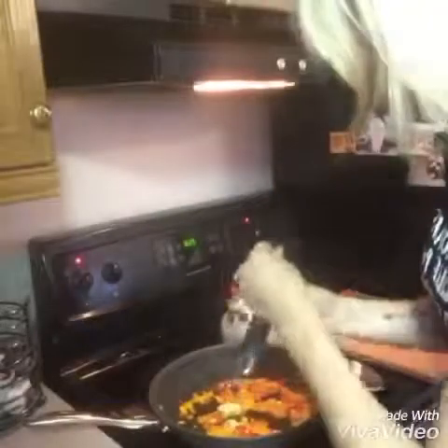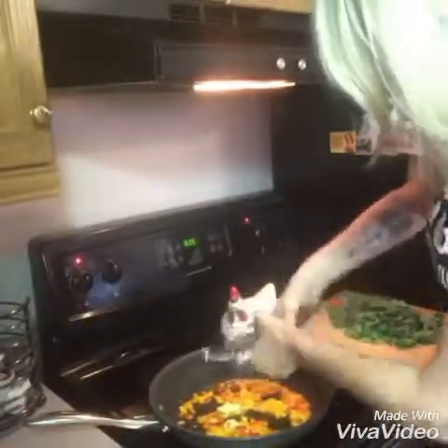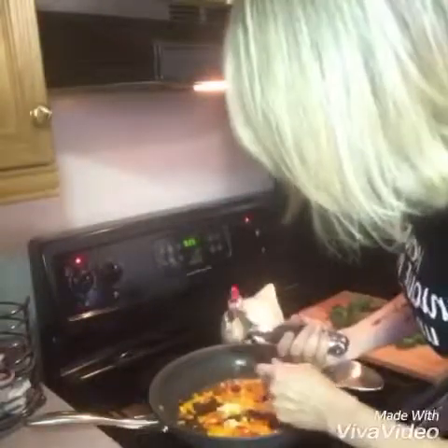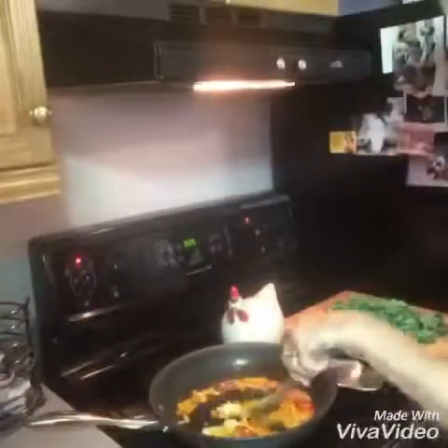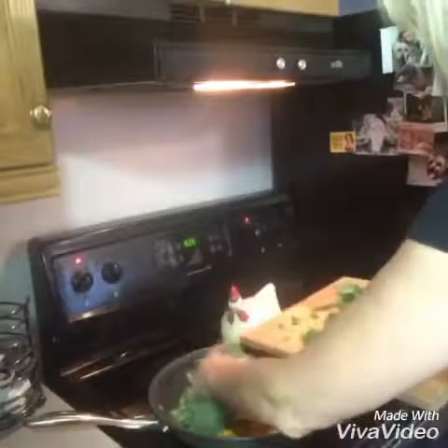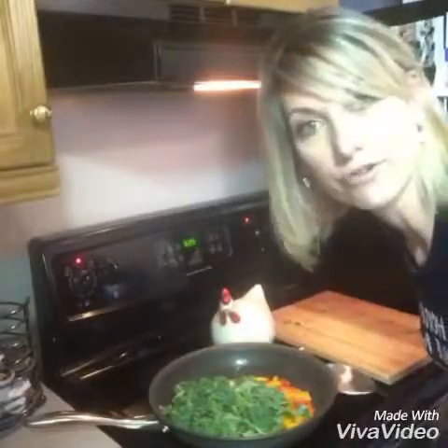As far as the kale goes, I've never actually cooked kale — I know it sounds a little crazy, I've only eaten it in a salad — so that should be interesting as well. We're gonna mix that in there and then put our kale right in as well.